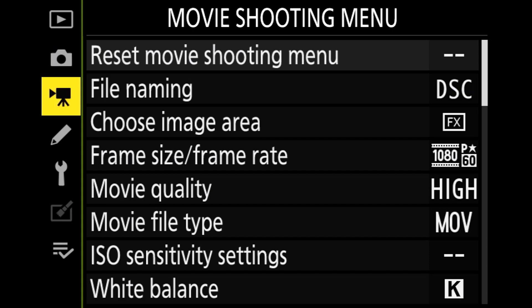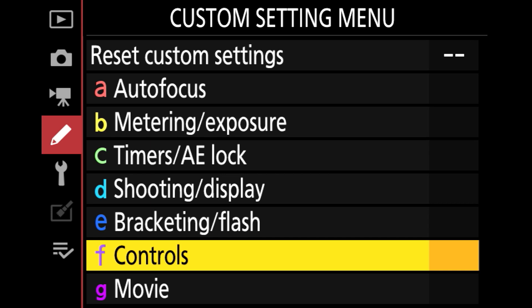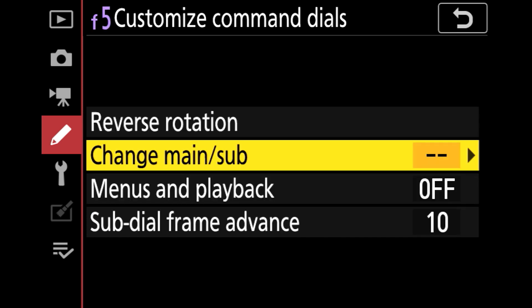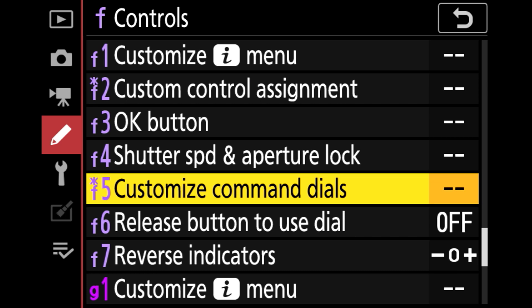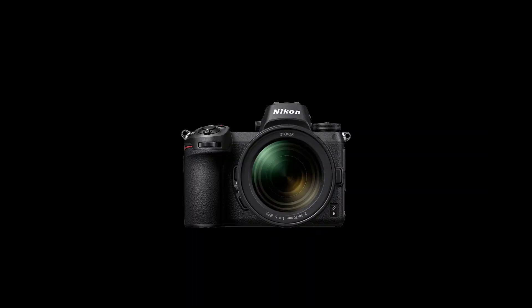To set this up, go down to the Custom Settings menu, select F for controls. From there, scroll down to F5 and then select Menus and Playback, and set that to on — so it's on all the time, not just when we're in image review. And that's it, that's all there is to it. You will now have those settings so you can scroll one at a time with the back command dial and ten at a time via the front command dial.